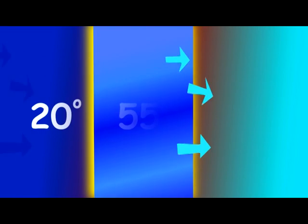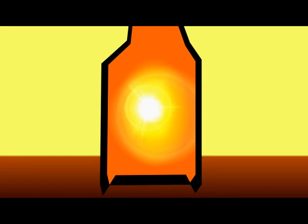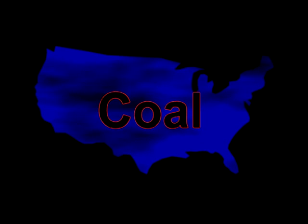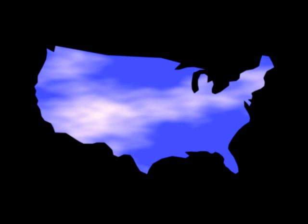In the winter, it works in reverse. Cold air from your house is first heated up to 55 degrees by the geo-loop. Then your heater has to do a lot less work to get the air warmed up to a comfortable 72 degrees. If everybody switched to geothermal, we could cut our coal-generated electricity in half.